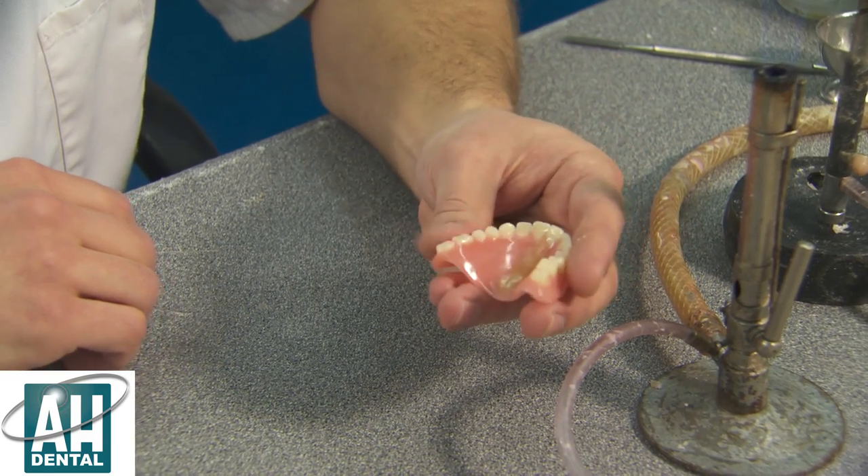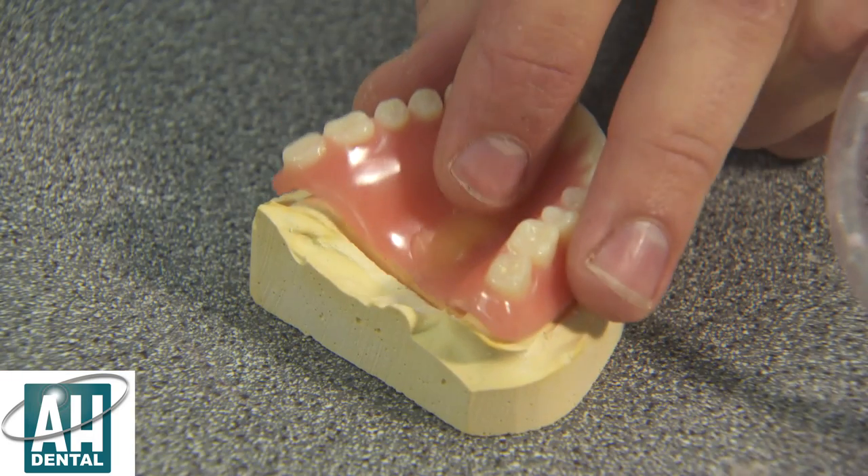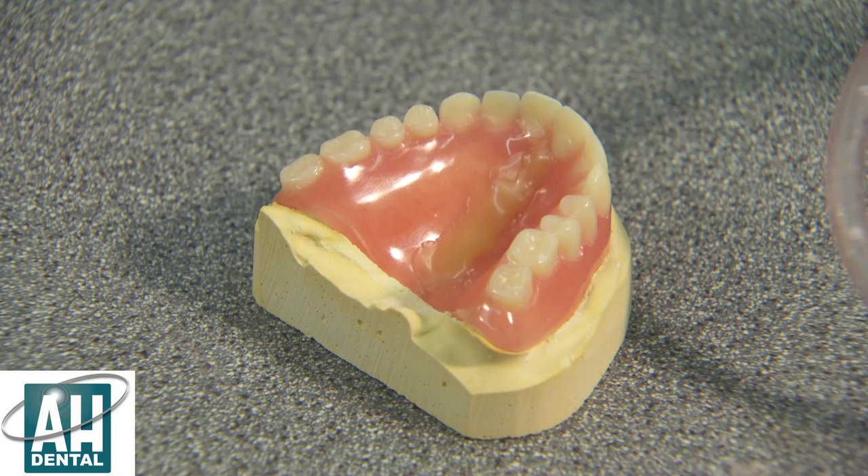We now have to produce a model, but to speed the process up we've already made one, and this denture will fit perfectly on that model.